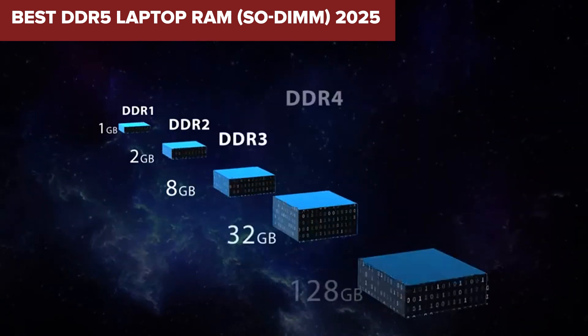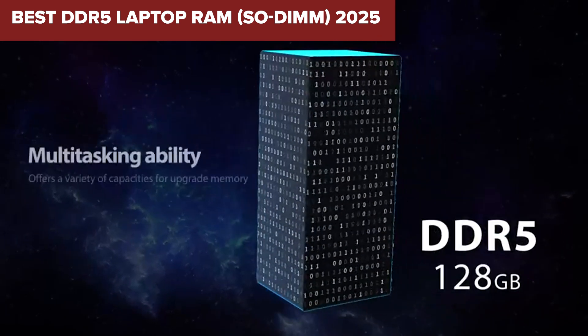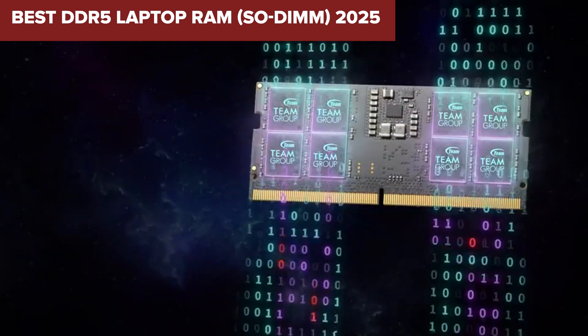We'll break down their speed, latency, features, and more, all while highlighting the pros and cons. Let's dive in.